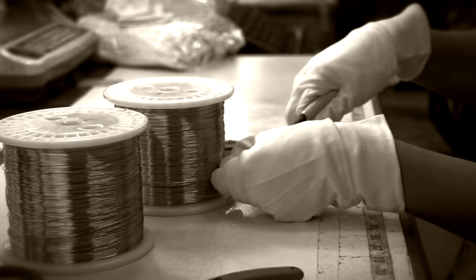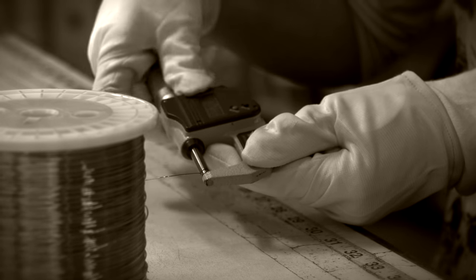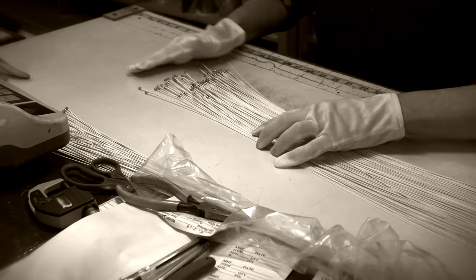At each stage, we test the wire. We check that it's pristine when it arrives from our suppliers. We inspect each and every wrap during production to make sure the windings are perfect. And then again, as we hand package each set and seal them airtight in anti-corrosion packaging.